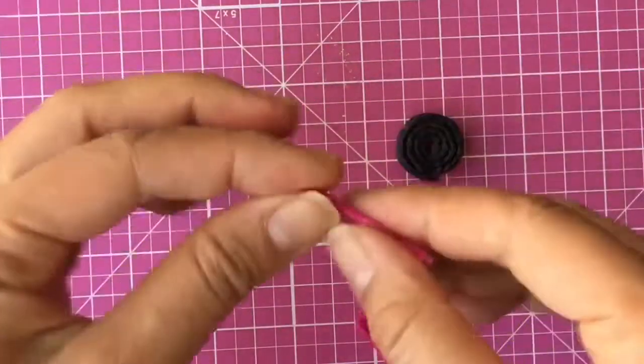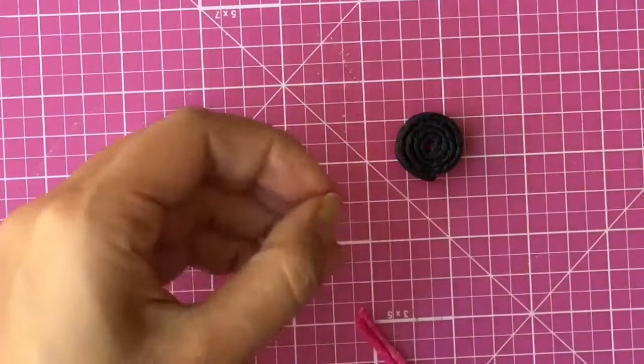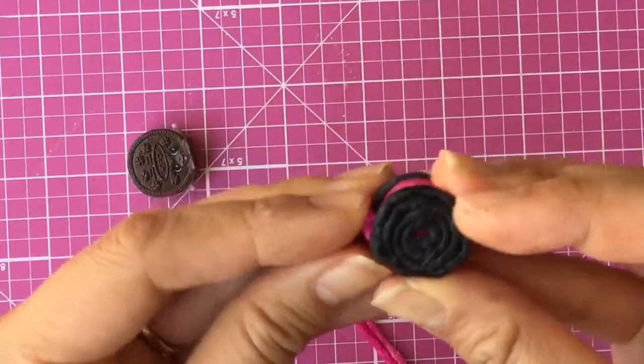We have to make her little arms. With the extra Benderoos we have, we can make little arms — just snip it and then stick it on to make little arms.